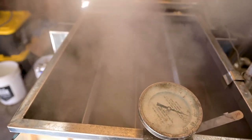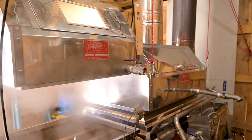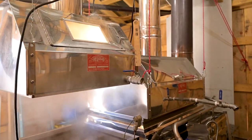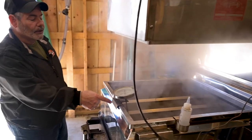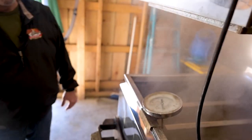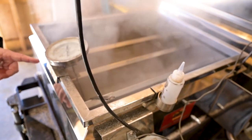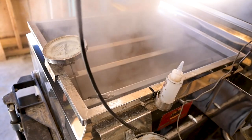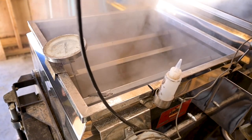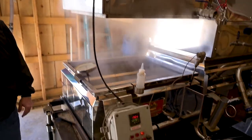There are two hoods covering the pans — one suspended, taking the steam off the syrup pan, and one covering the flue pan, exhausting all the steam to keep the sugar house workable. There's also a thermometer in every compartment so you always know what's going on in your syrup pan. This little five-inch dial thermometer tells you if you have syrup in the second compartment, which could save your evaporator or prevent the front pan from burning.